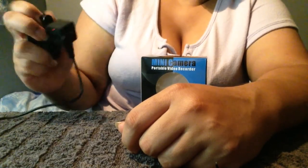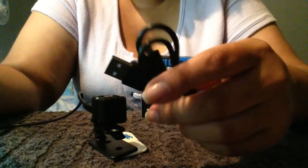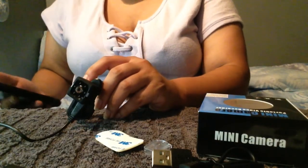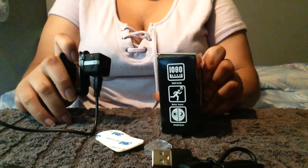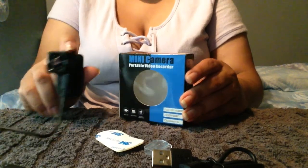A little less spy with all the rest of this stuff connected to it, but still pretty cool. I'm not sure what the second cord is for — I think it's a backup. This is really cool. Thank you so much to K said boss bow camera for sending me this really cool spy tech camera.